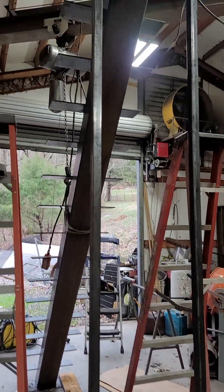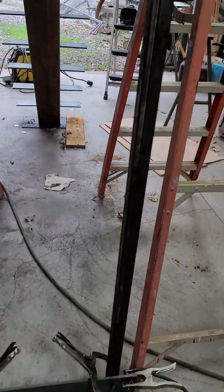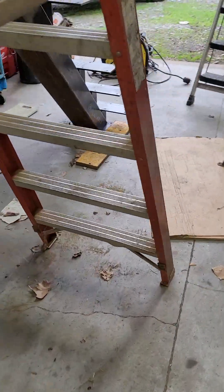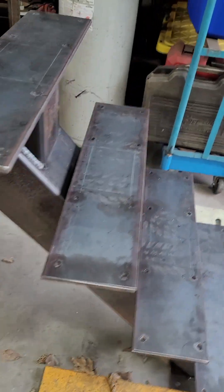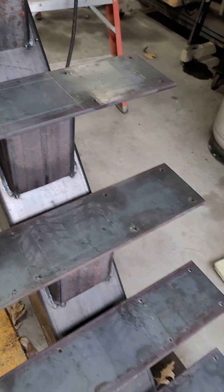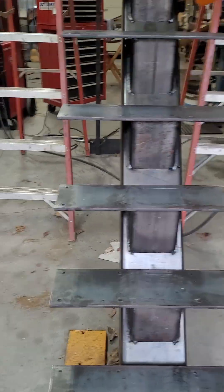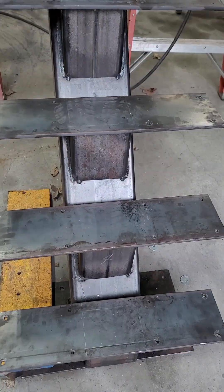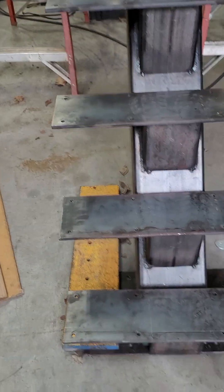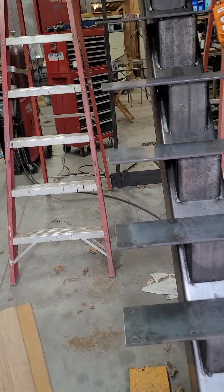I just wanted to do a little walkthrough on a floating staircase. I really like these — they look pretty cool. I've done a few now and every one comes out a little different because customers put different kinds of wood on them. I love it with the two-inch treads. This one is going to be a natural finish — I'll wire wheel it off and wipe it all down with linseed oil. There's a little surface rust here and there, but I'll get it all cleaned up.